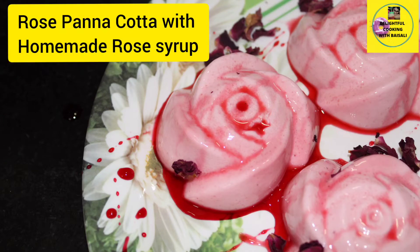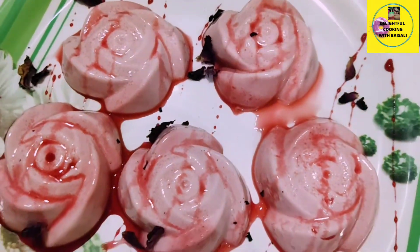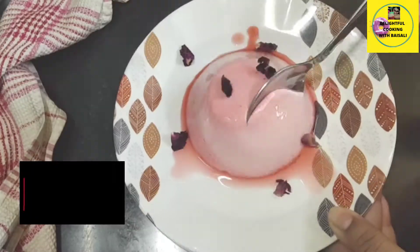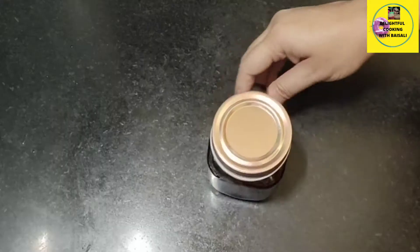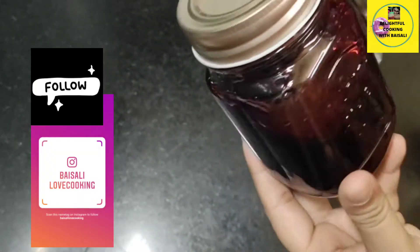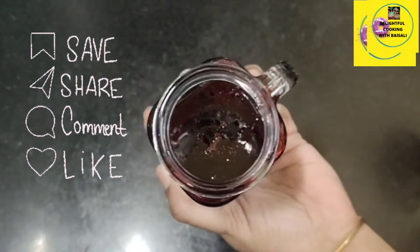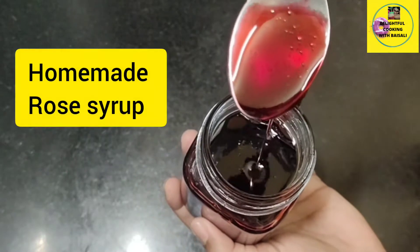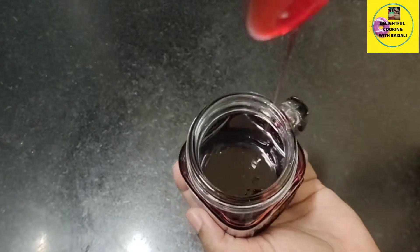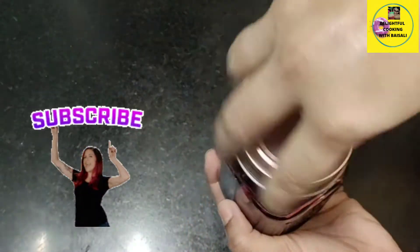Hello viewers, a very warm welcome to my channel. Today's recipe is rose panna cotta with homemade rose syrup. It is a very easy recipe and a very easy dessert. I am going to show you first how you can make rose syrup at home. You may get some in the market at a very high price, but here I will show you a low-cost rose syrup which you can make easily at home, and I will also show you how you can preserve it for a longer time.